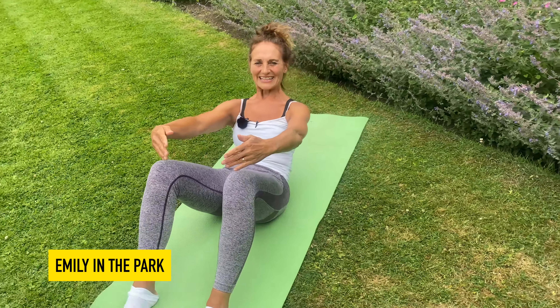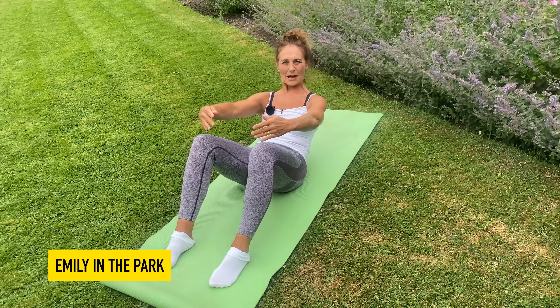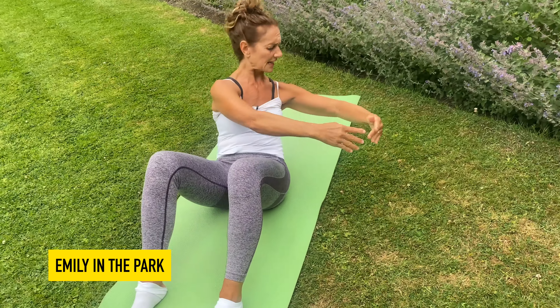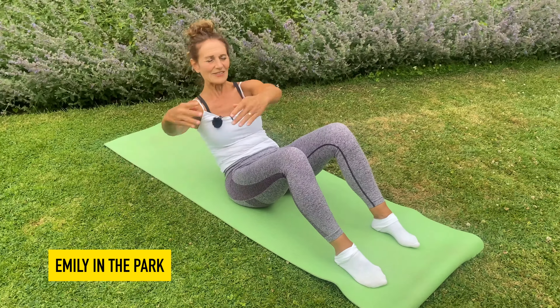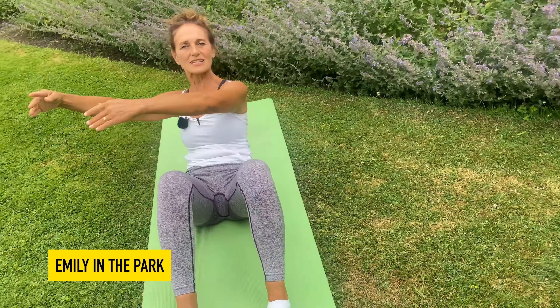Now we're holding on to our imaginary beach ball, heels nice and flat on the floor, and we're going to take our twist into that waist so we can feel the whole of the core and the obliques working. I'm going to try to aim to tap my fingertips, holding on to that giant beach ball without moving my hips, from one side of the hip line to the other — my head is going to follow my hands.